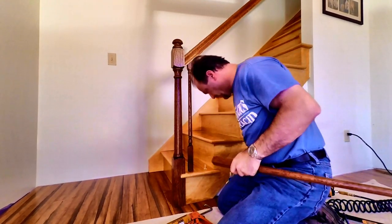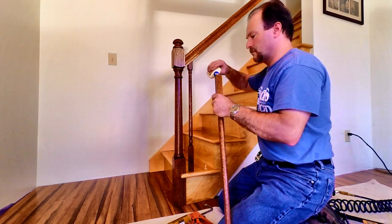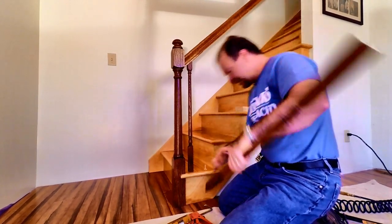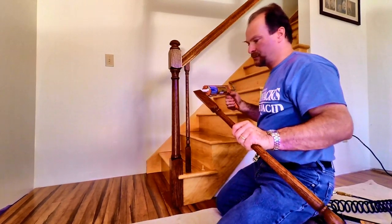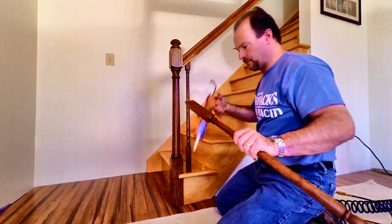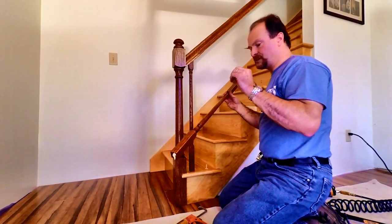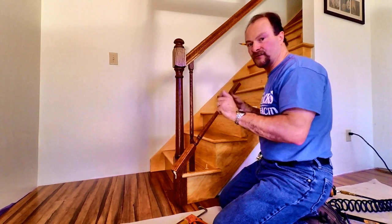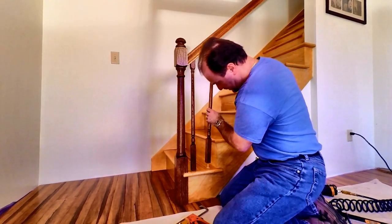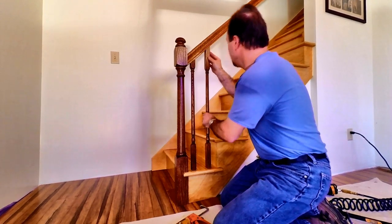Ready for the next spindle — glue at the bottom, construction adhesive at the top; that's just my own preference. Regular glue is good when you have two pieces of wood together that are perfect. This joint at the top isn't exactly perfect, so the construction adhesive works better there.